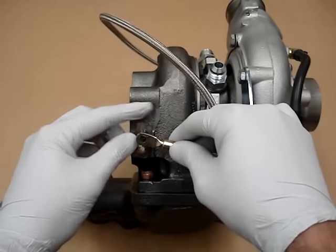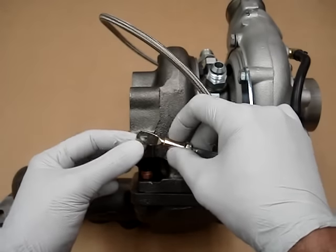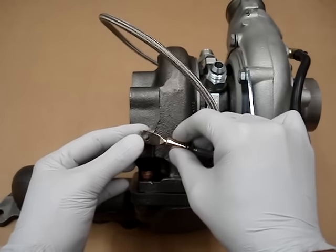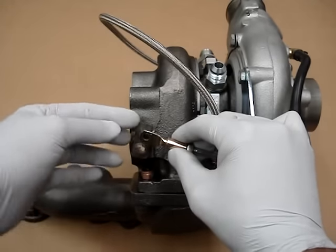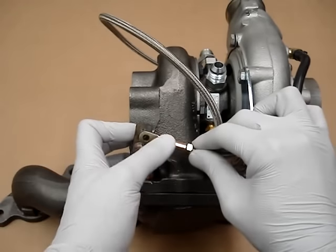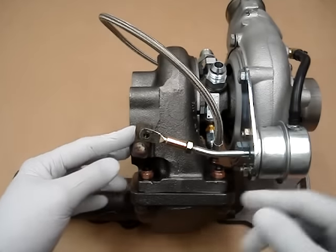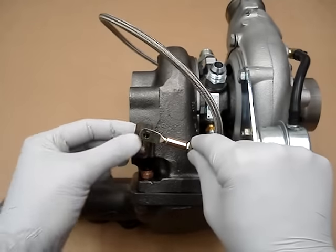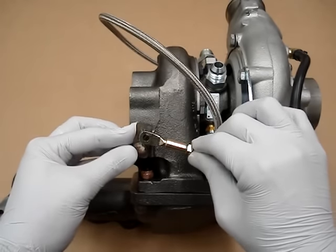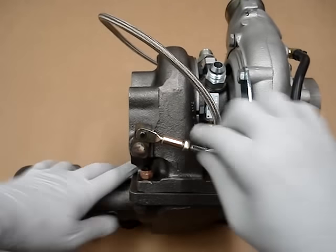From here we can do three full turns. I'll do them in half-turns so it's easier — one, two, three, four, five, six. That was six half-turns which equals three full revolutions. Now you can see that it doesn't match up, and this is the amount of preload you want. By preload I mean this doesn't reach, so you're going to have to pull this out and push it on — and this gives you that three turns of preload.